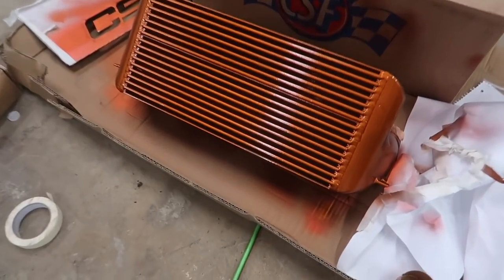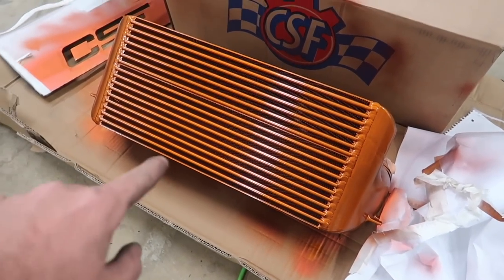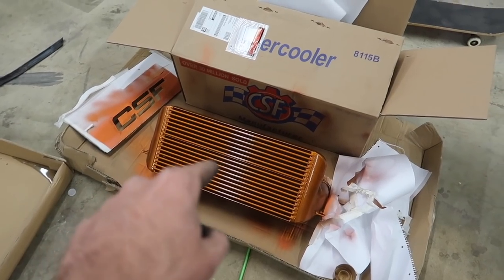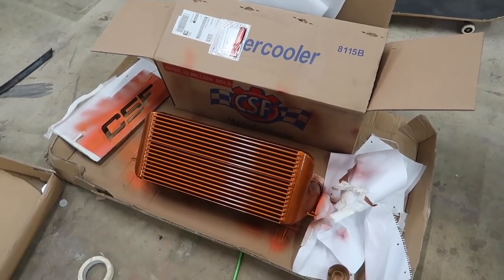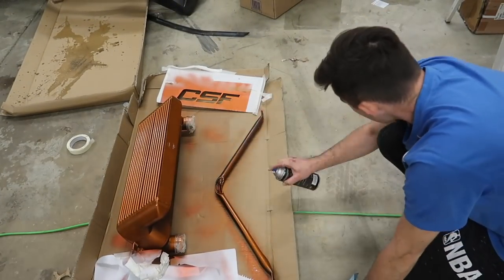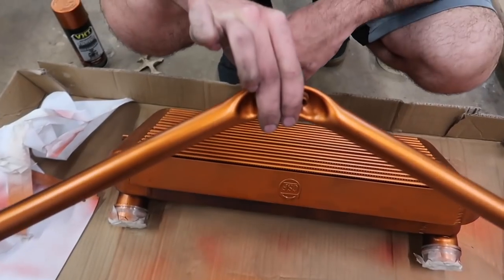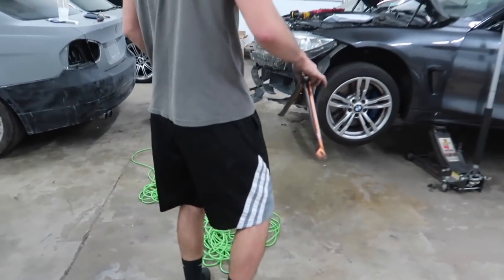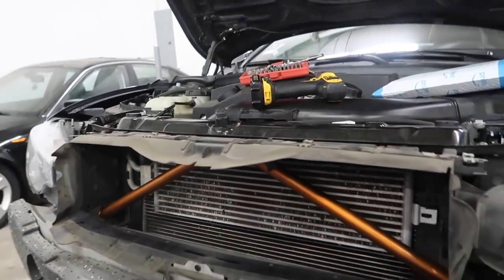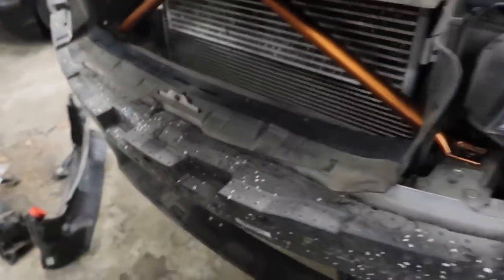We went ahead and repainted the whole thing in copper, and then we just put CSF in black. So we're going to go ahead and give this 30 minutes to dry, just to be safe, and then we're going to go ahead and do it in black. I think it's going to be sick. We're just going to dry it off right now and then we're going to go ahead and paint it. Dude, it looks so good though. Let's start bolting this thing in.